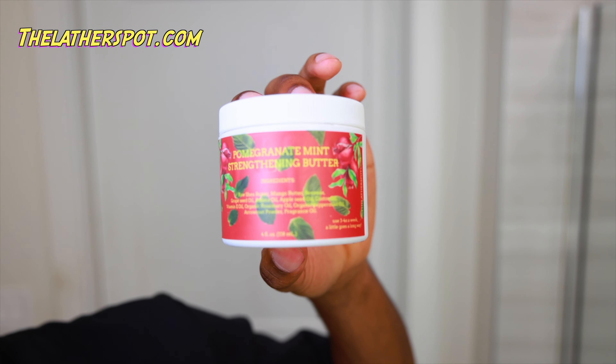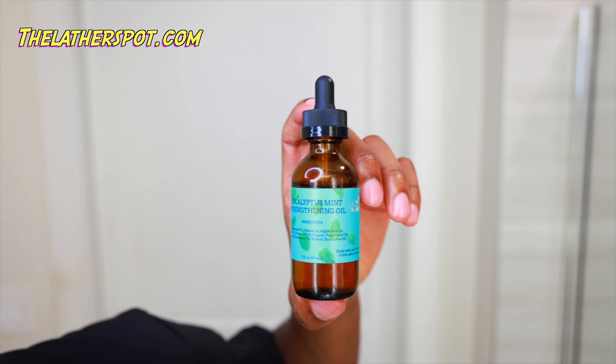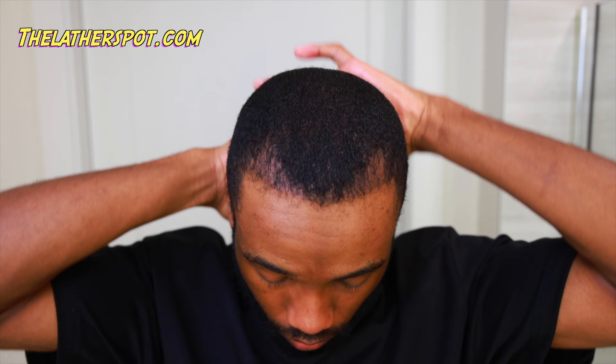We're going to do a hair growth and strengthening routine. Starting off with our pomegranate and mint strengthening butter — this butter has a consistency of a pomade and adds great hold to your hair. We're going to immediately follow up with the eucalyptus and mint strengthening oil. We're doing strengthening routines because this will help the hair grow nice and strong.